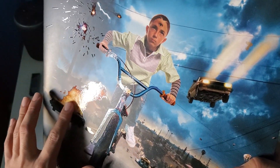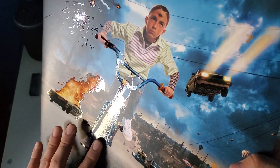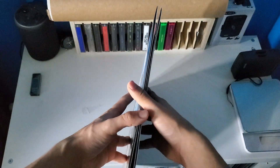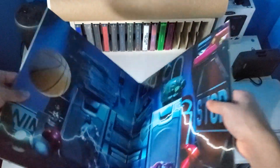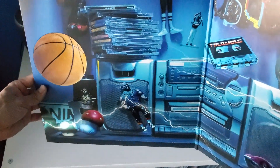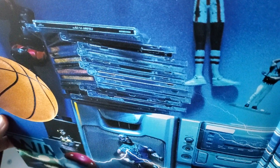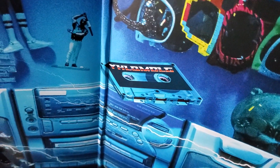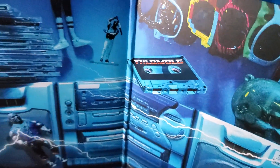Some parts are like glossy — that is so sick. Let's check out the gatefold. Oh, that is so good. Looks like he's got some CDs — it seems like it's his room. And there is the cassette version of the album.